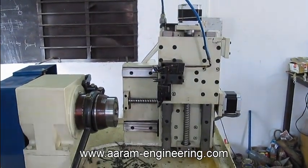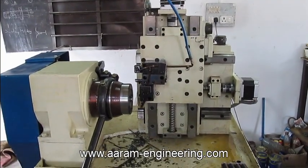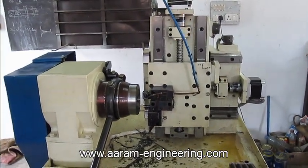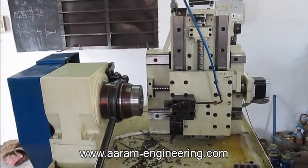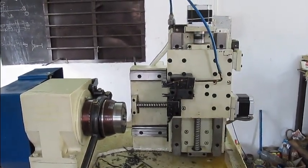Here is the demonstration of the maximum speed of the machine. It can reach a maximum speed of 3 meters per minute — in other words, 3000 mm per minute.